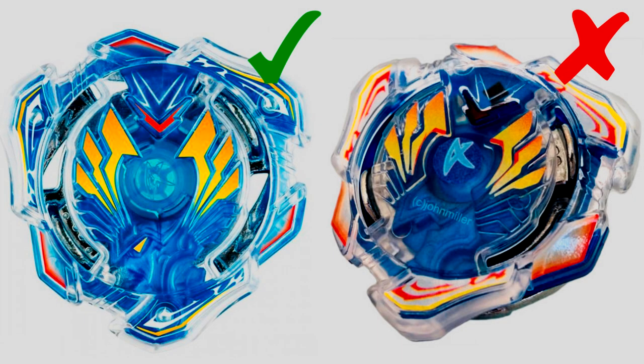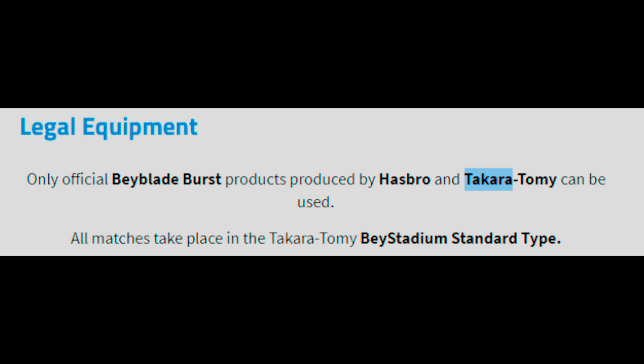I hope this video has been helpful in identifying any fake Beyblade parts, launchers, or accessories that you may already have. Just so you know, these fake parts cannot be used in tournaments — no fake launchers. You can only use the official Takara Tomy or Hasbro gear in WBO tournaments. They are getting pretty hard to tell apart, but hopefully this video was helpful in helping you identify what's fake and what's real.